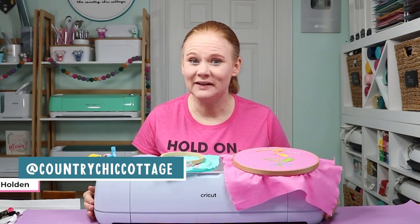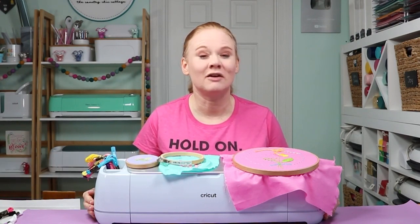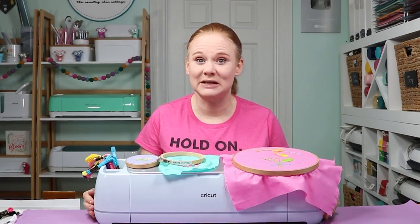Hello and welcome. My name is Angie Holden and I'm the blogger behind the Country Chic Cottage. Today we're going to talk about using your Cricut machine for embroidery. Today's video is sponsored by Cricut, however all projects and opinions are my own.